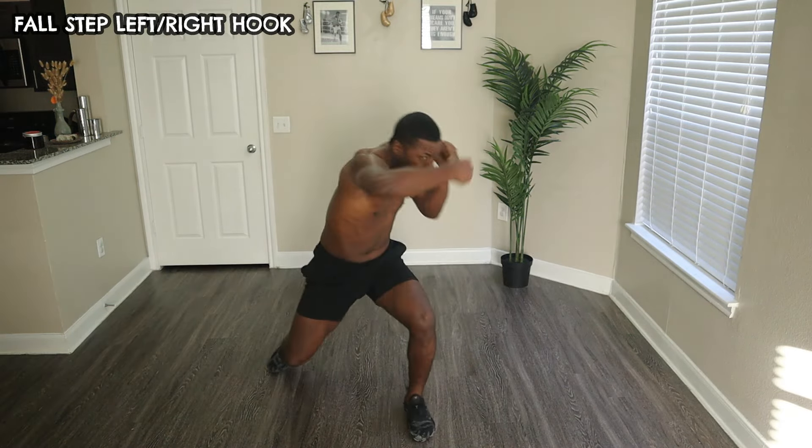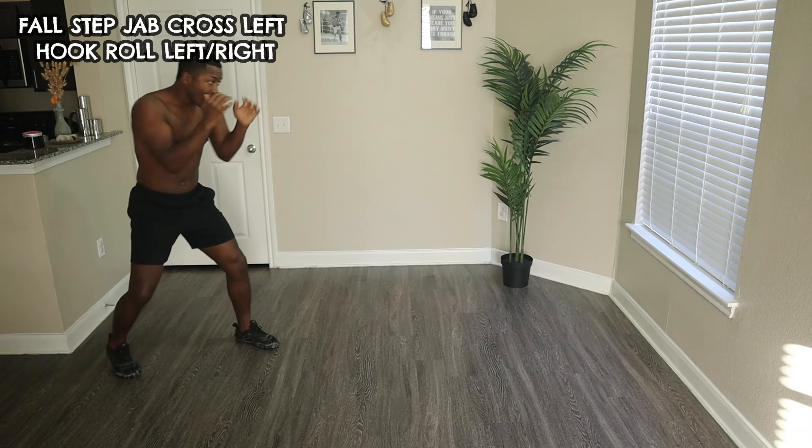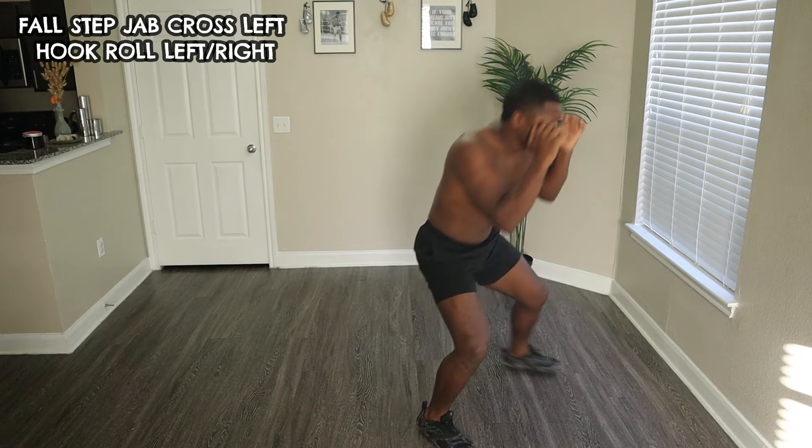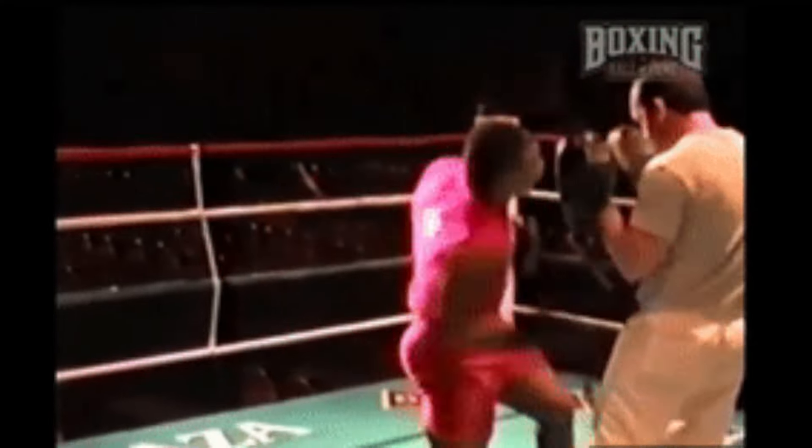By incorporating the Jack Dempsey Fall Step into your boxing repertoire, you can enhance your agility and create openings to launch your attacks. Practice this move consistently to master it and take your boxing skills to the next level.